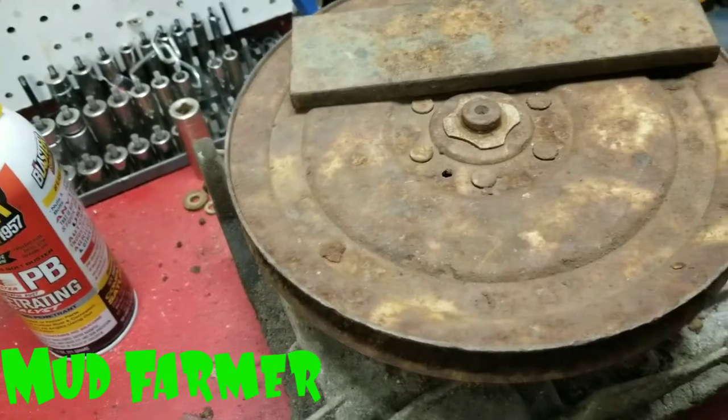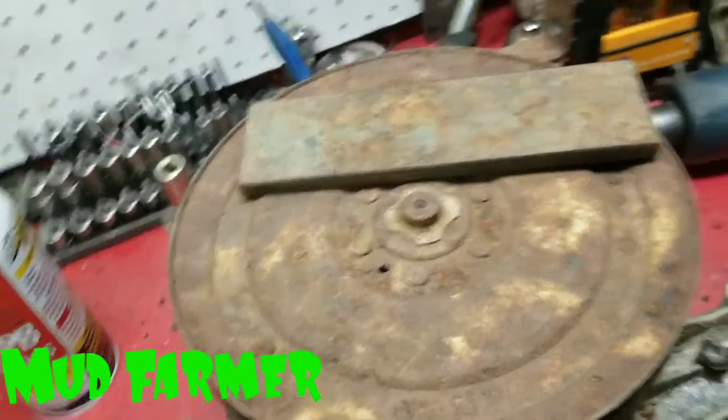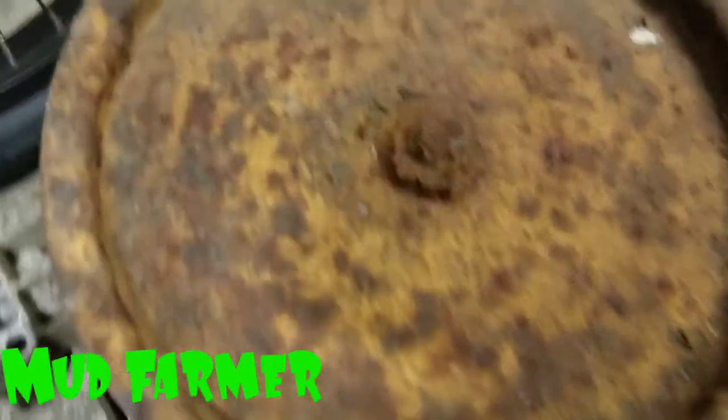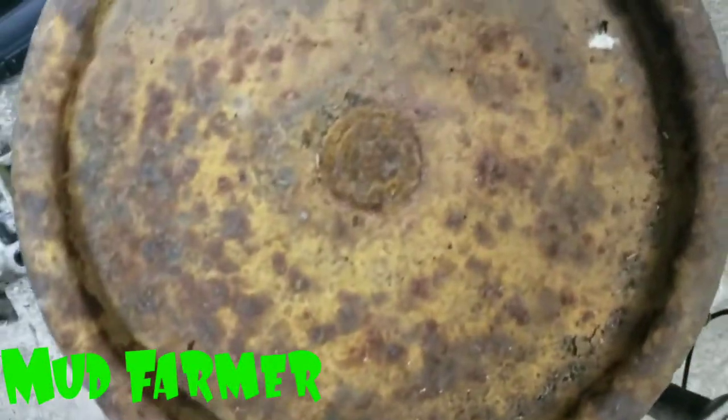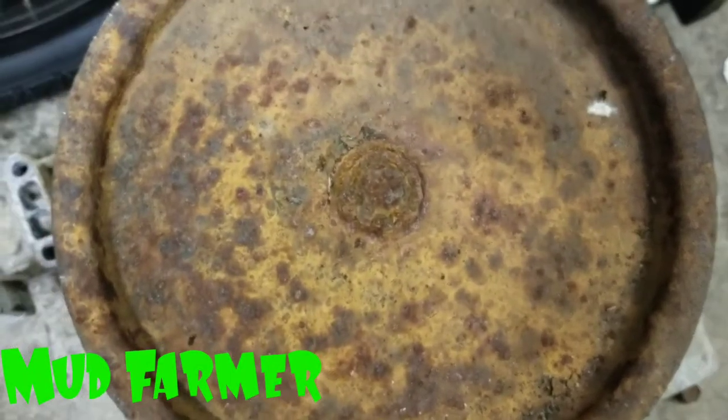This pulley is not terrible — it's probably not going to fight us too much. I do have another one right here; this one is probably going to be a fight. I may have to cut a little bit. I'll try to pull it first and probably let it soak overnight in some PB Blaster.